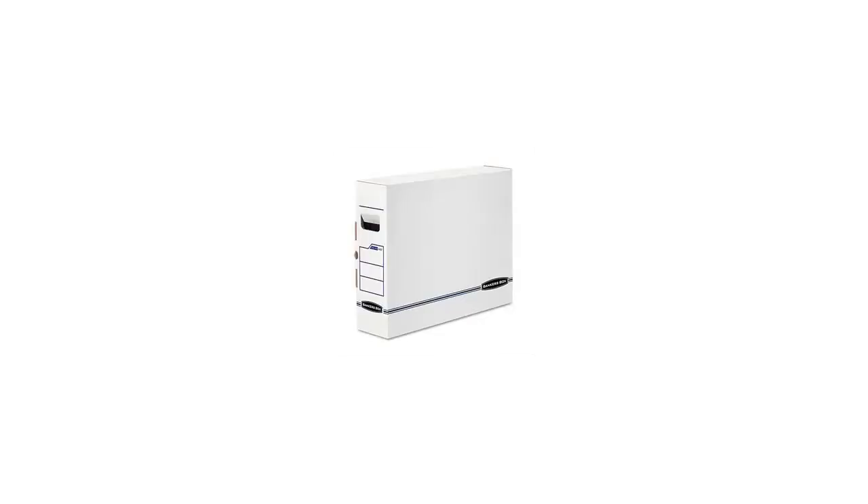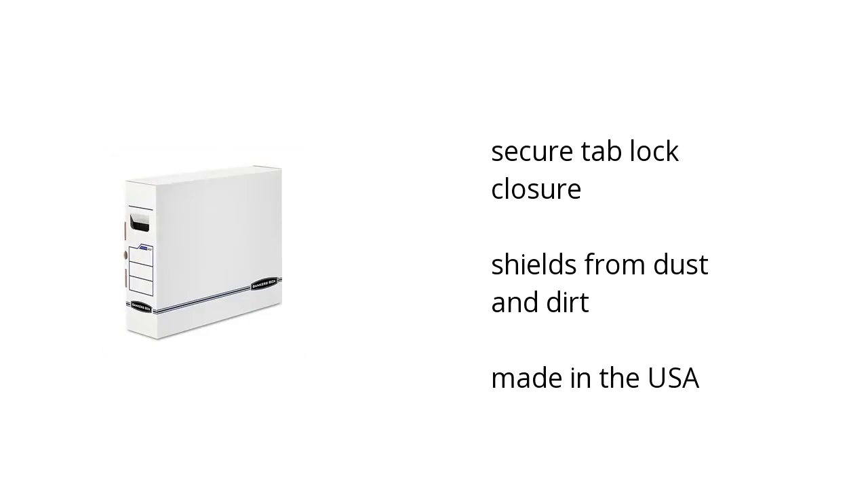Hi, I'm Kate with the Buzztala Marketplace. Here's what you need to know about the Banker's Box x-ray storage box, film jacket size, on sale at Sam's Club.